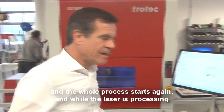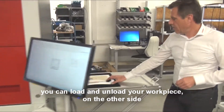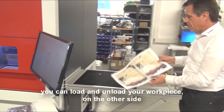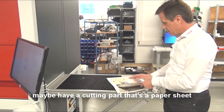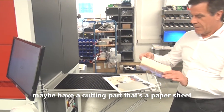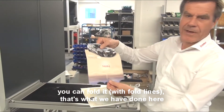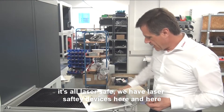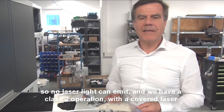While the laser is processing, let me show you on this side — you can load and unload your workpiece on the other side. Here we have cut out that paper sheet. We can fold it, and that's what we have done here. It's all laser safe. We have laser safety devices here and here, so that no laser light can emit.